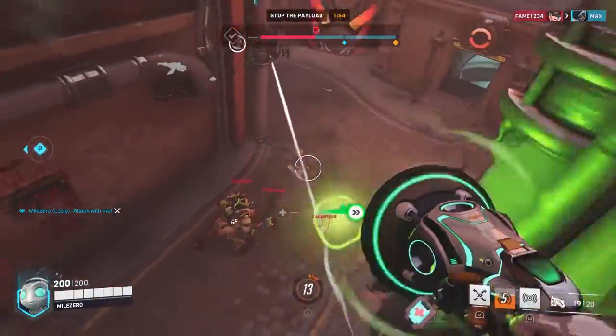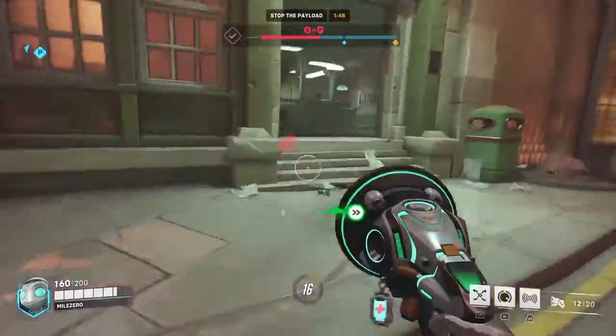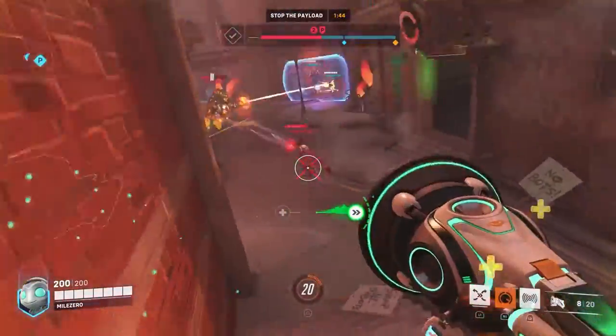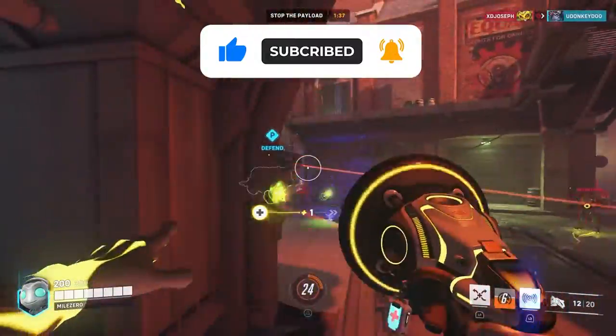There are so many ways to customize your button layouts for the pro controller of your choice, but these are the three I use most often when playing Lucio. If you have your own preferred button layout, feel free to share in the comments section below. And if you want to see more of my custom layouts for other Overwatch 2 heroes, consider subscribing to my channel for future updates. GG everyone, peace!